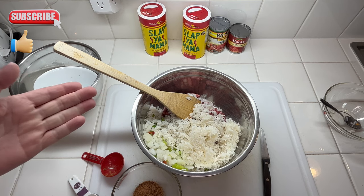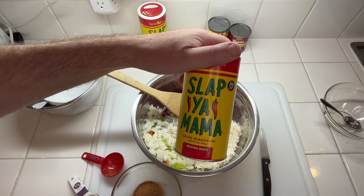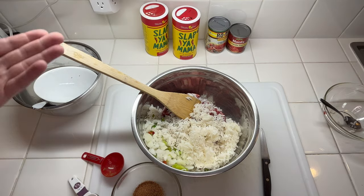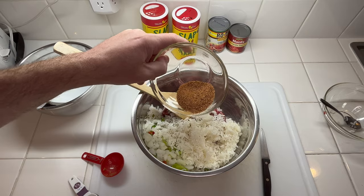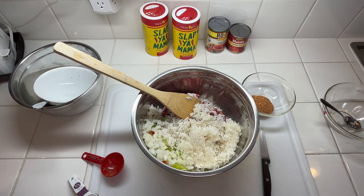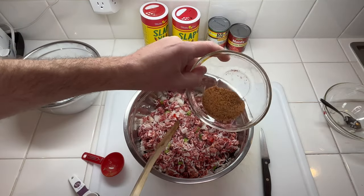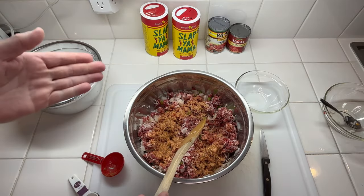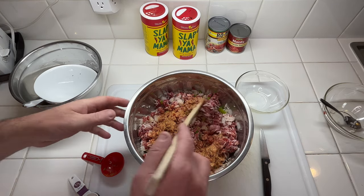Since everybody's taste is different, I'm just guessing on my seasonings. I'm using some Cajun seasoning — this one has a little bit less salt in it than Tony's, so that's usually the one I get. I'm using one and a half tablespoons of the Cajun seasoning. Let me get this mixed up a little bit first, then I'll add the seasoning and get everything well incorporated.